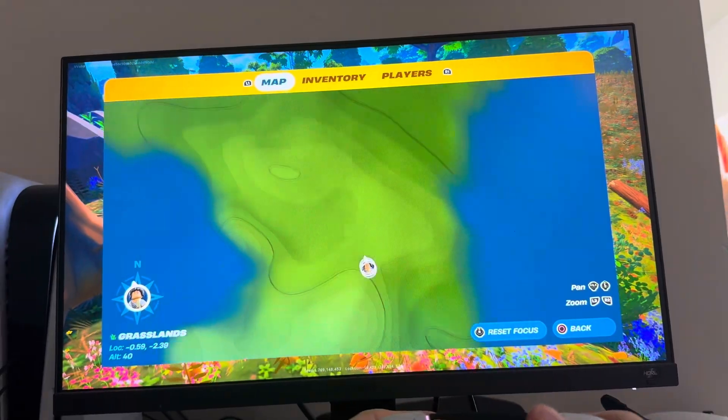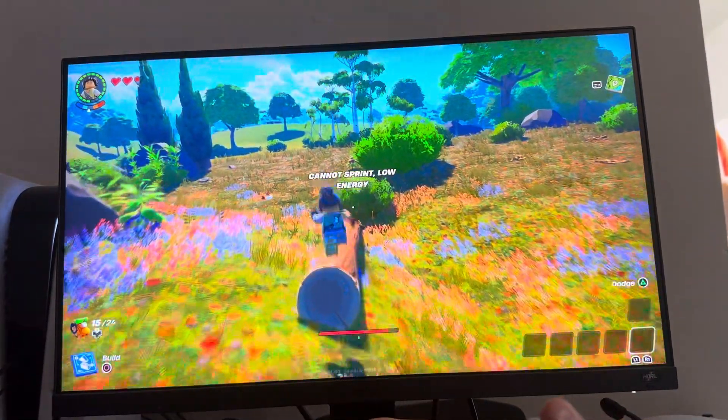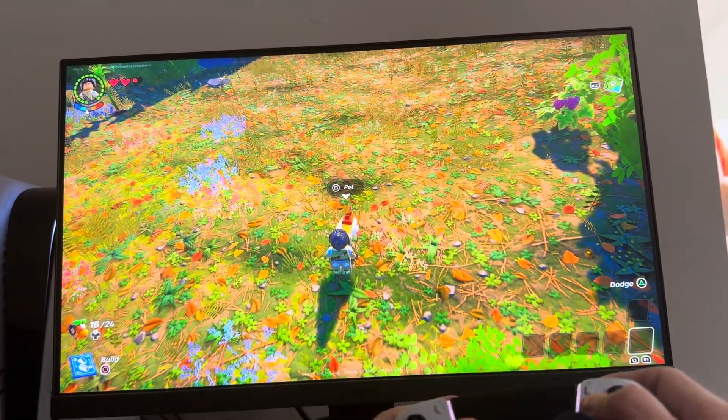The other way is if you press the touch pad, you guys can see there where your bed is. So make sure you've already built a bed and slept in it, and you can pull up the map anytime and go directly to where your home base is.